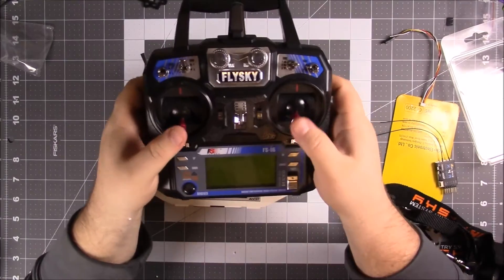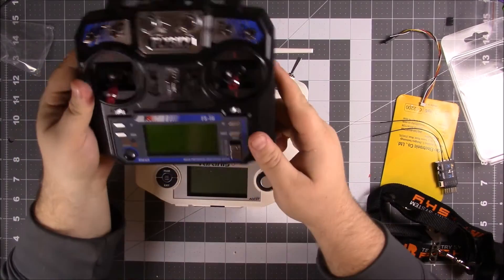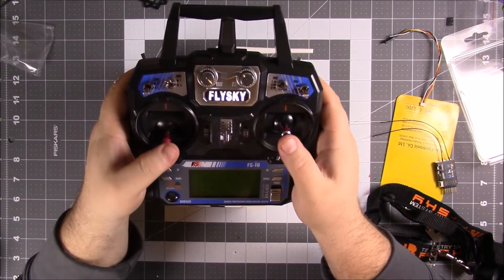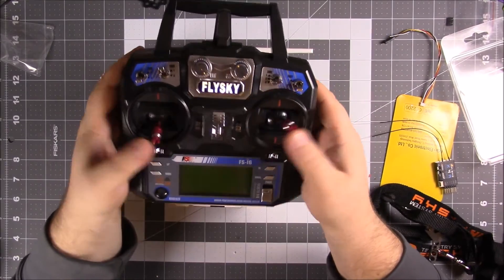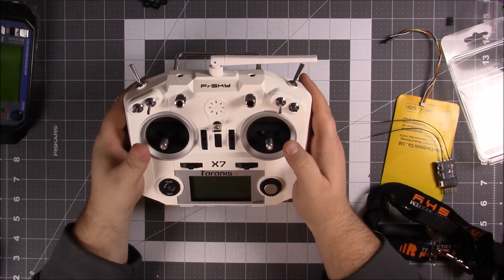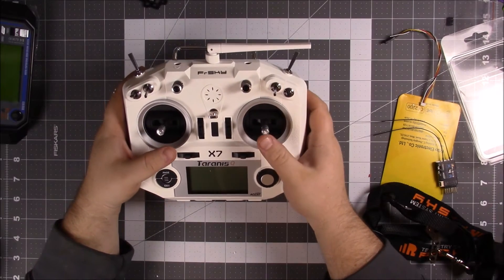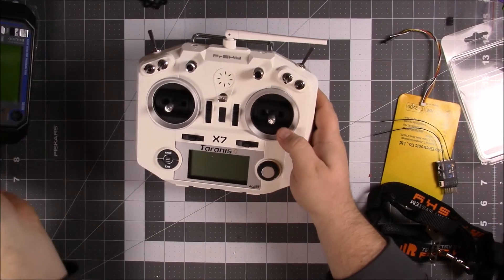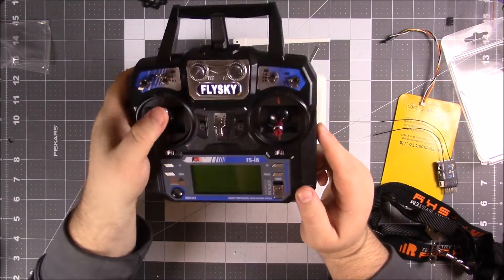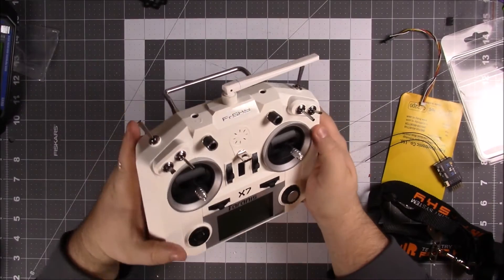The sticks feel so much better than the FSi6. I let a friend use it today to fly my quad — he's been using the Taranis ever since he started flying, and when he got a hold of the FSi6 he said the sticks felt so loose. Upgrading to this, yeah I can see what he's talking about, there's definitely a lot more tension. One interesting thing about this radio is the center stick — the throttle — comes spring-loaded.